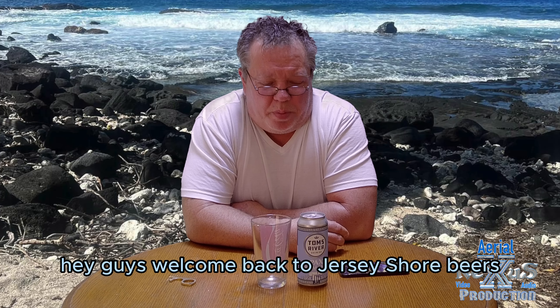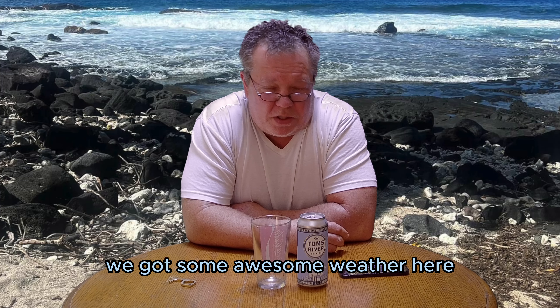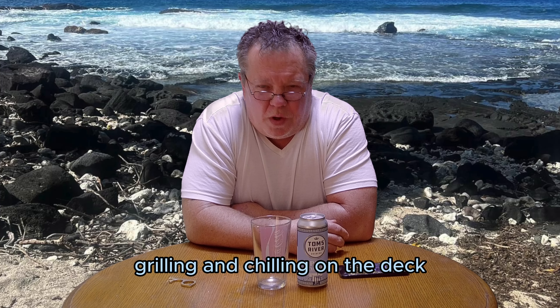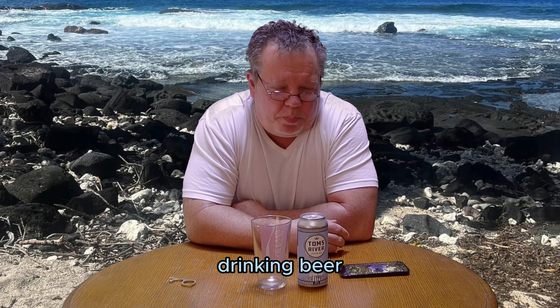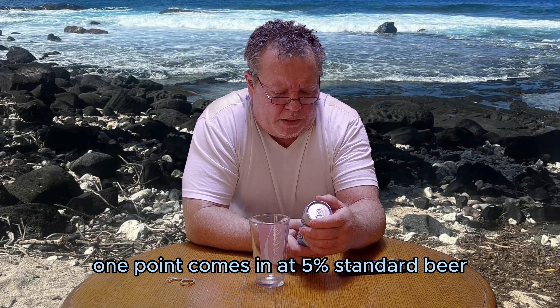Hey guys, welcome back to Jersey Shore Beers and Brews Reviews. I think this is going to be the final review of the day. It's been a long day — we got some awesome weather here, grilling and chilling on the deck, drinking beer, doing reviews. It's all good. Final review: Tom's River Pax Romana, Italian style pilsner.